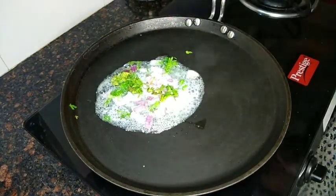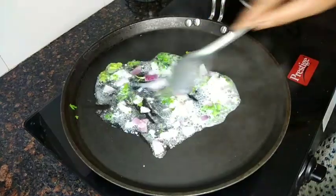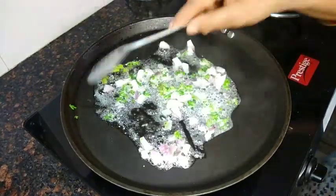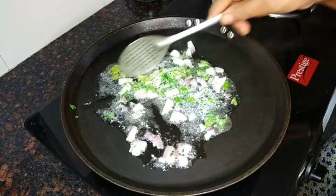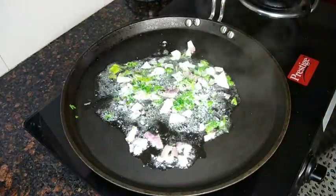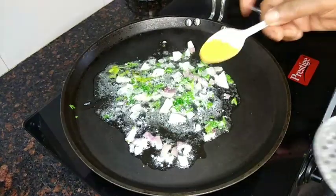Now I will add some butter. I will add a gunpowder spice. I have already made this recipe.